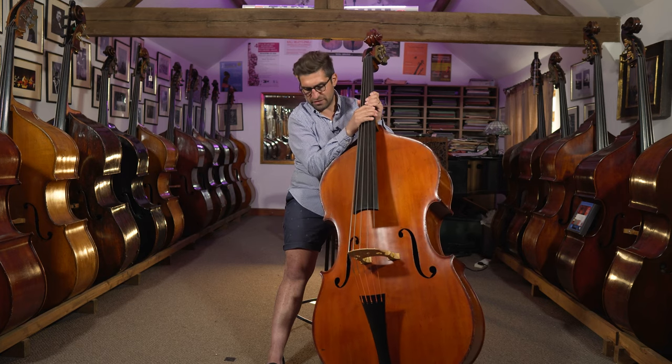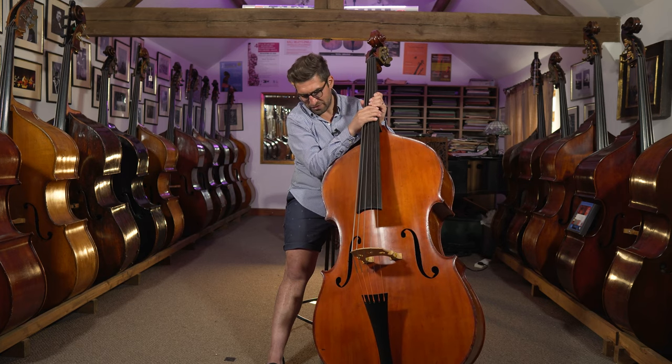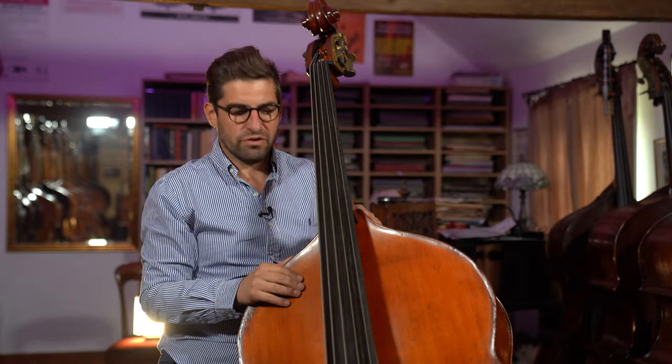You've got a really nice example here — absolutely stunning sounding instrument, all gone over in our workshop. So if you're looking for a five-string monster, then this is the one to go for.